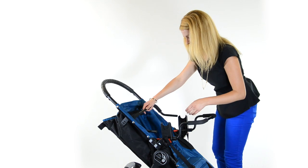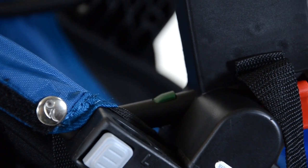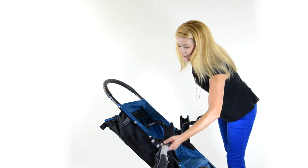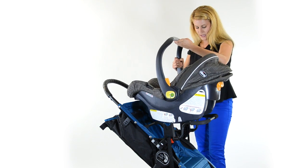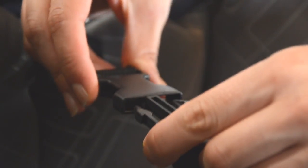Then take your B bar and slide over your A bar until you see the green latch on both sides. Then take your car seat and click it into your car seat adapter. Then buckle your safety strap.